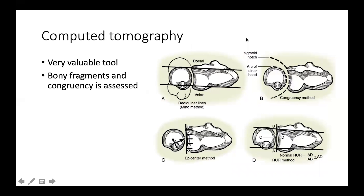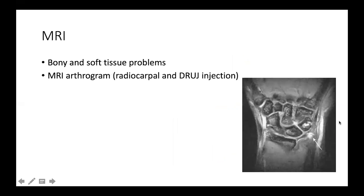CT is a very valuable tool in studying the distal radio-ulnar joint, assessing congruency, position of the ulnar head, any hidden fracture or bony fragment, and the presence or absence of arthritis. To determine whether the ulnar head is positioned well in the joint, different methods have been described: the simple radio-ulnar lines method, the congruency method, the epicenter method — which defines the epicenter and determines which level of the sigmoid notch is present — and a mathematical method named RUR to determine the position of the head.